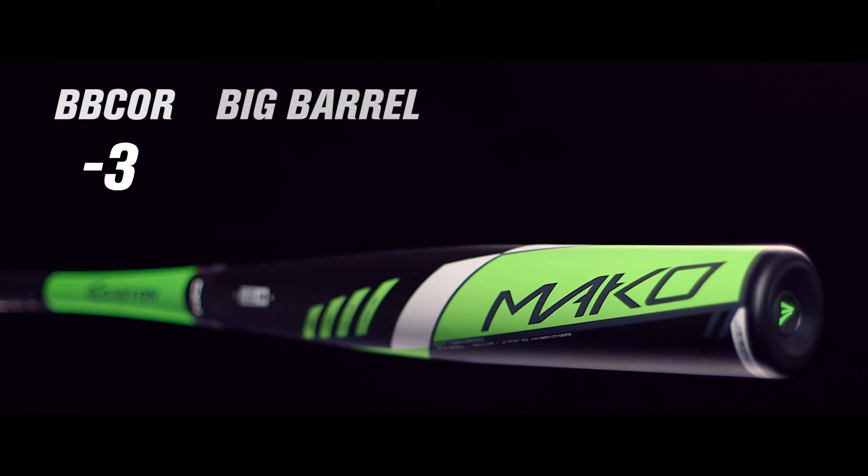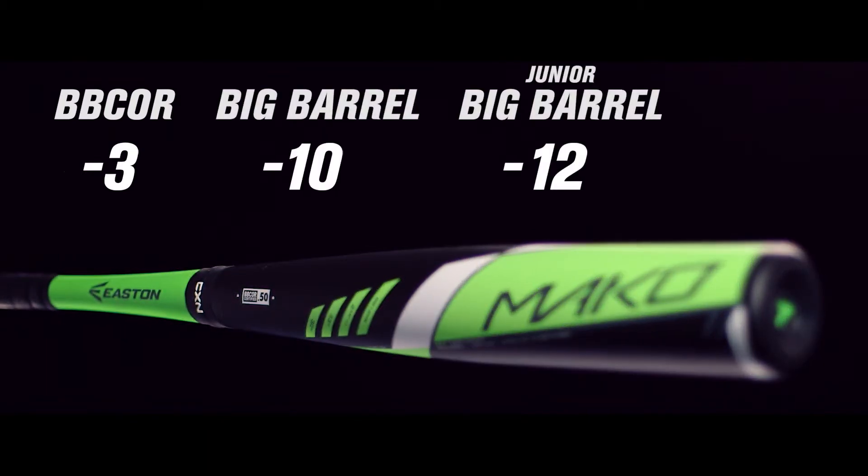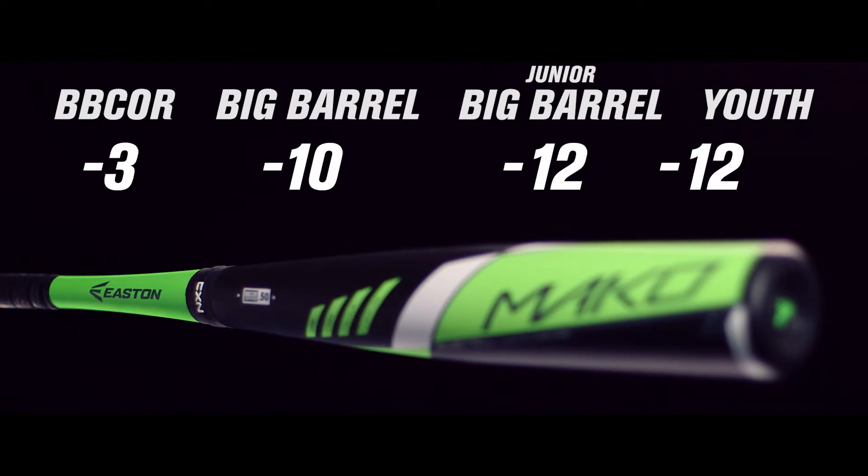Big Barrel minus 10, Junior Big Barrel minus 12, and Youth minus 12 and minus 11 models.